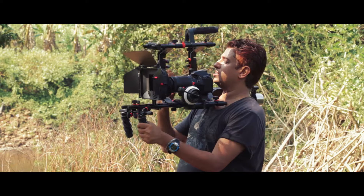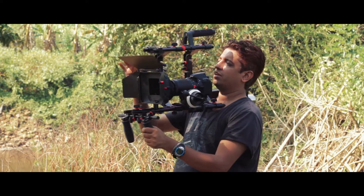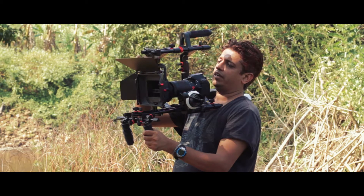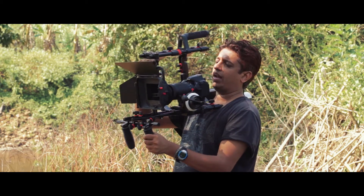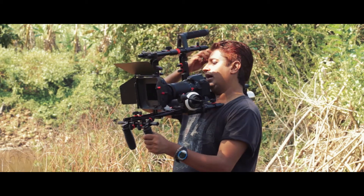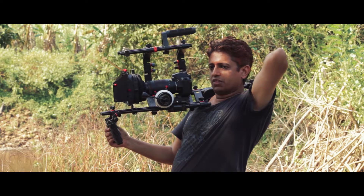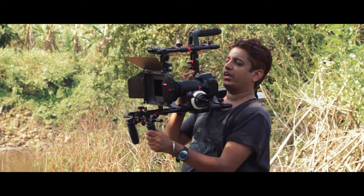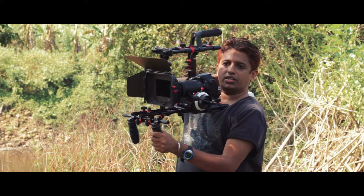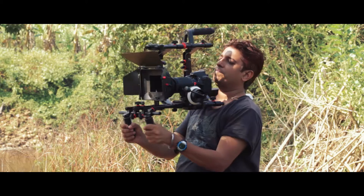The rig also comes with a matte box which is pretty flexible and has ND filter slots so you can put in square ND filters if you have them. There is also a counterweight system, so in case your camera is too front heavy, you can easily add this weight and it will feel much better on your shoulder.